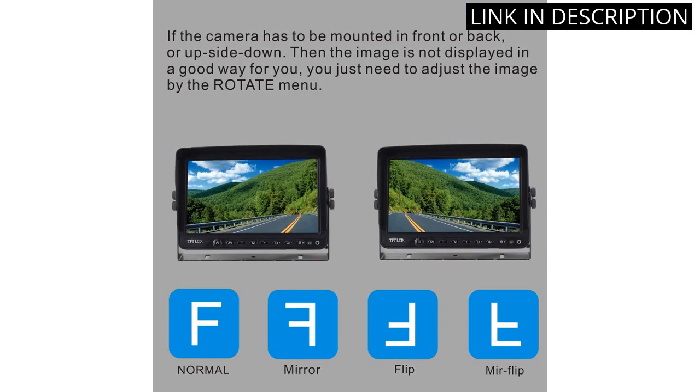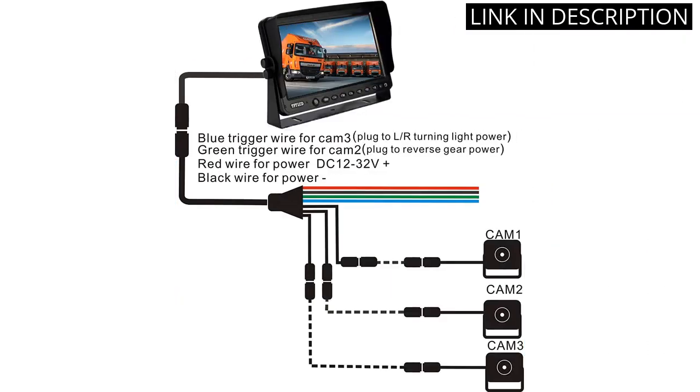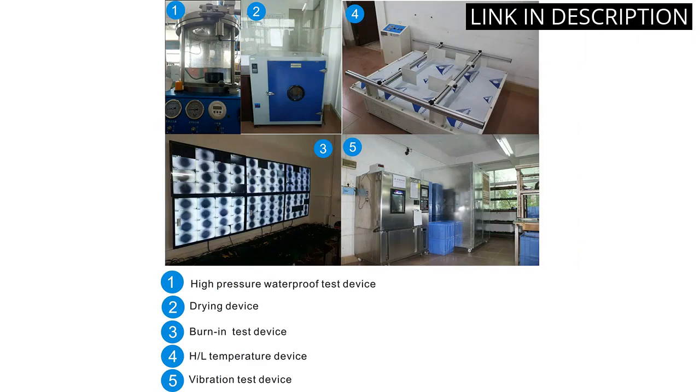The waterproof and vibration proof design is also great and it ensures that the camera will last for a long time. Overall, I'm very satisfied with this product and I would highly recommend it to anyone looking for a reliable backup camera system.